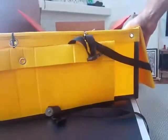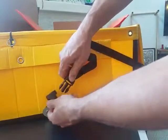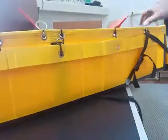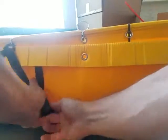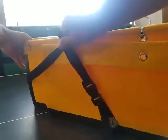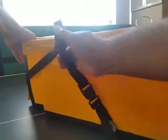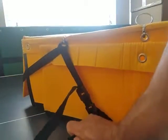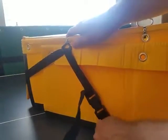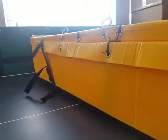Straighten that out and connect it here, then do the same on the other side. Here's the trick: when you tighten it, you can only get it so tight using the upper strap. So make sure there's a little bit of play in the bottom one — that's a lot easier to tighten. Once you get the top one pretty tight, then use the bottom one to really cinch it down. That keeps the boat nice and tight. With the top one you're pulling up and it's just hard to get a tight fit.